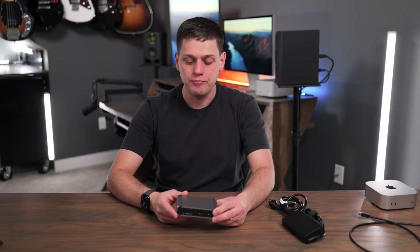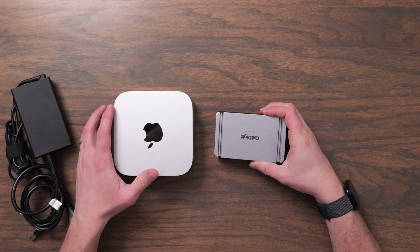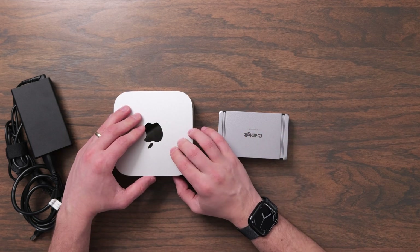This is going to be my thoughts on who the Element 5 is for, and who should maybe look for a larger dock instead. When I got this out of the box, I was amazed at just how small the Element 5 actually is — here it is next to the M4 Mac Mini.